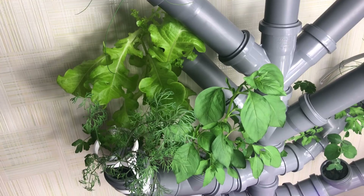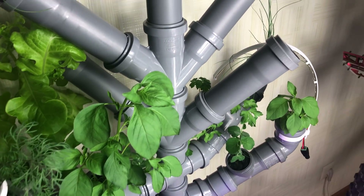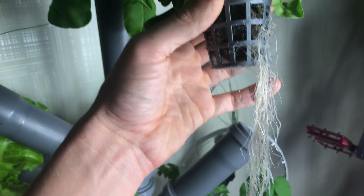Four more days later it looks even better. Look at these roots.